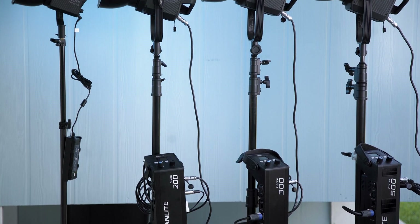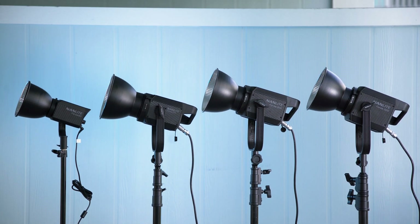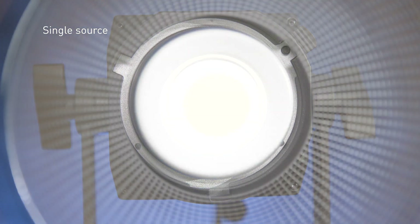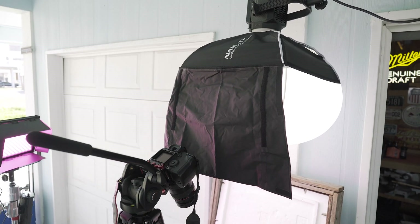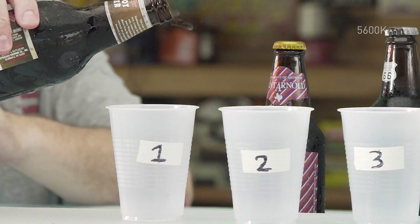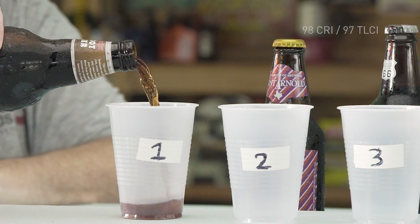It's a little bit bigger than the Forza 60 but a little smaller than its bigger brothers, the 300 and 500. The Forza 200 has a COB LED — chip on board — which is also what we call a single source or point source, allowing for many different types of modifiers. It's 5600 degrees Kelvin, or daylight, and has a 98 CRI or 97 TLCI.